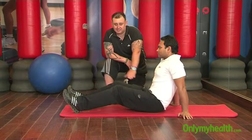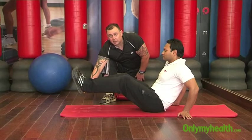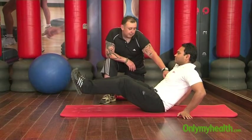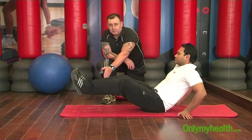Dheeraj is going to move into the star position of the exercise. The feet are raised about 6 inches above the ground, knees slightly bent, leaning back, weight on the arms, hands flat on the floor.